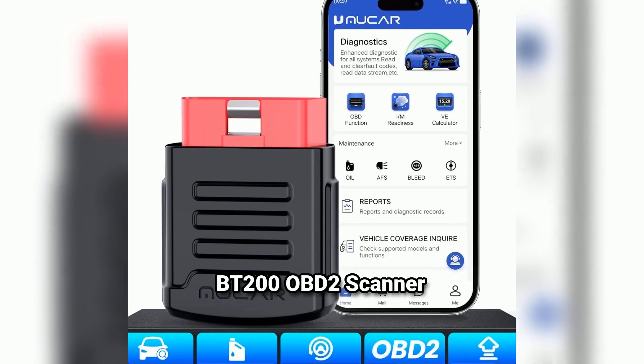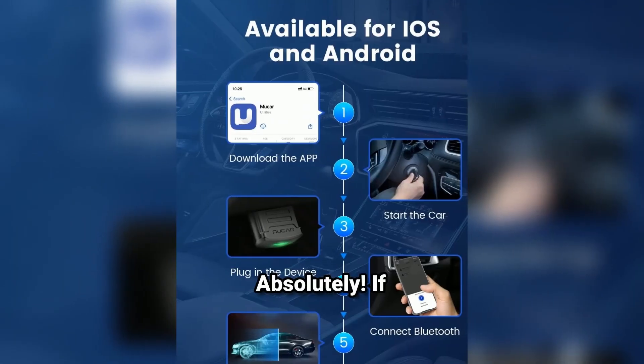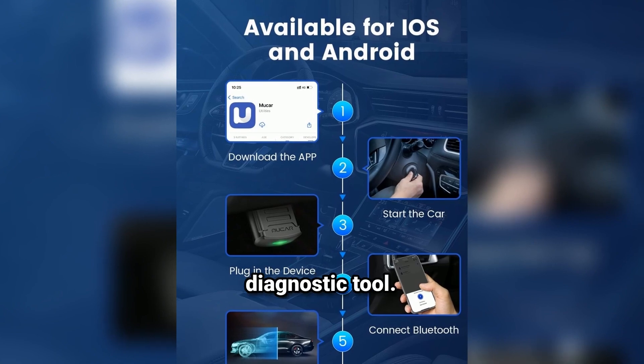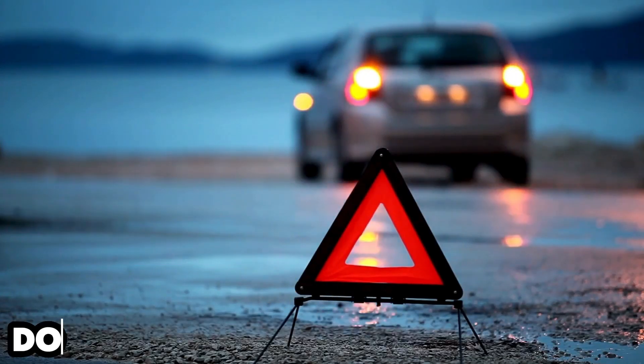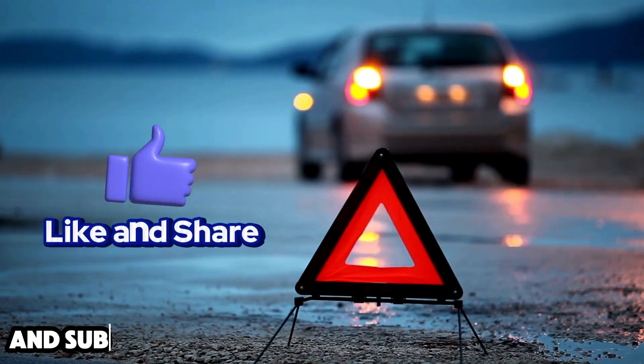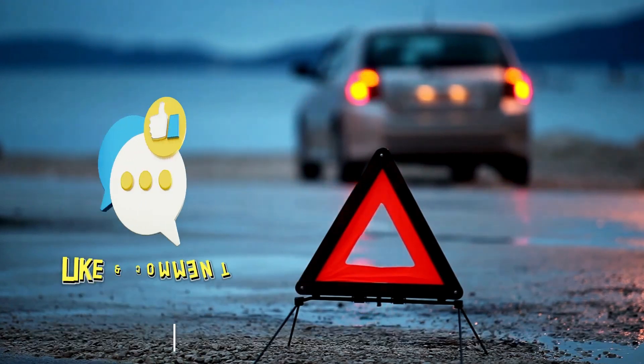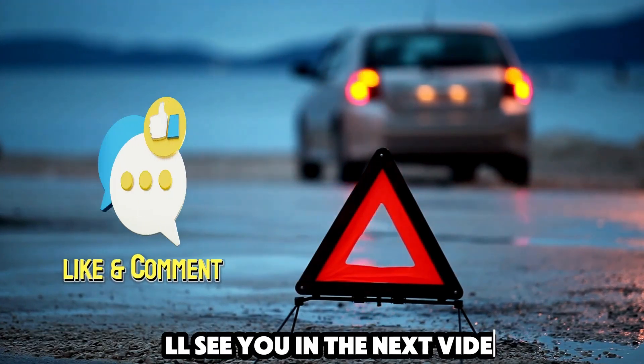So is the Mucar BT200 OBD2 scanner worth it? Absolutely. If you're looking for an affordable, powerful, and easy-to-use diagnostic tool, this is it. If you found this video helpful, don't forget to give it a thumbs up and subscribe to Weekly Tools for more reviews and tips on the best tools for your garage. Thanks for watching, and we'll see you in the next video.